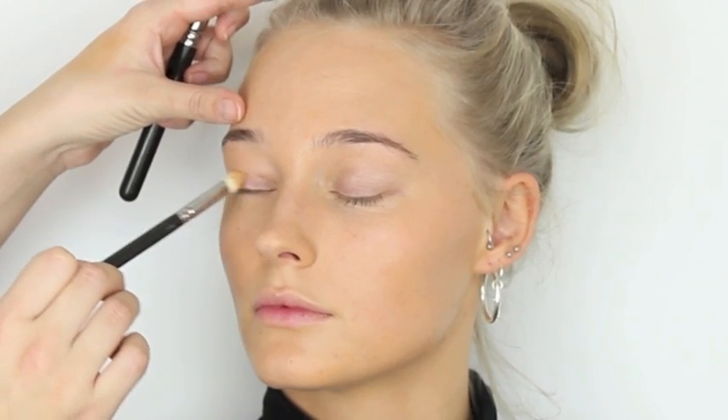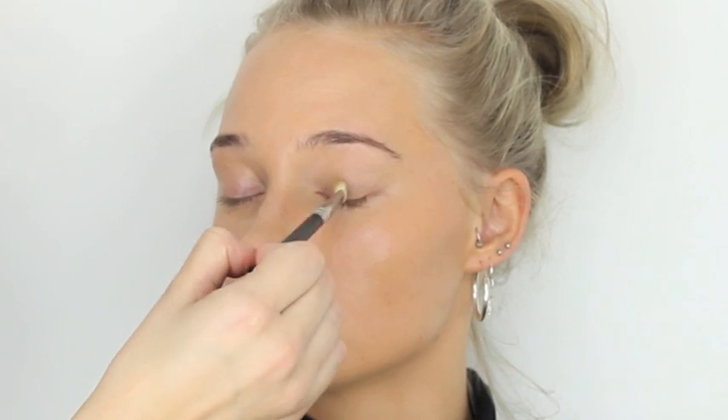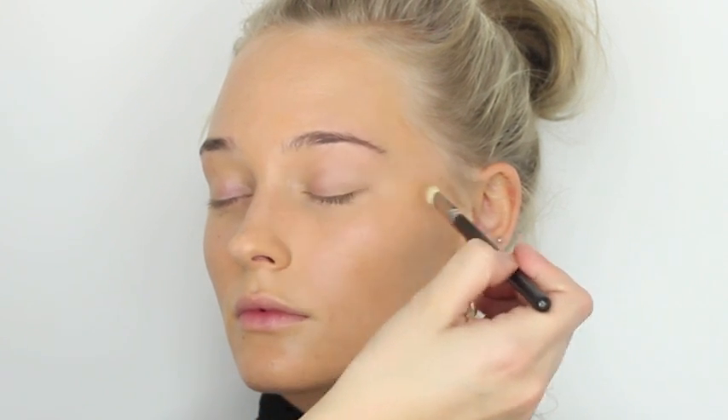I'm going to go over the eyelids and just make sure that's all really well buffed in. Watch out for anything coming through in your eyebrows so it all looks really natural and there's no evidence of a darker colour foundation going on. We'll go a bit lighter under the eyes in a minute just to give a bit more brightness, but I want to start working on the eye first.